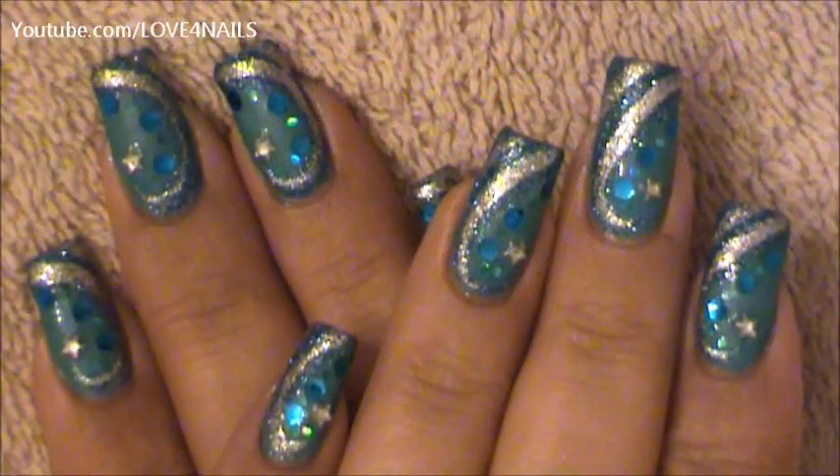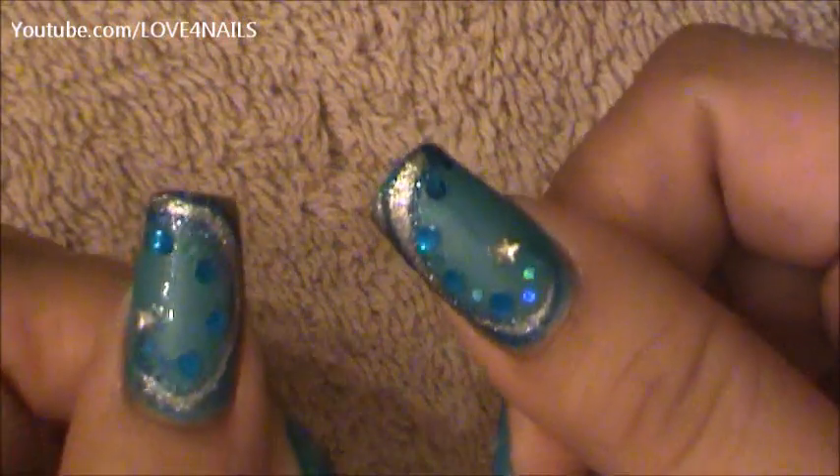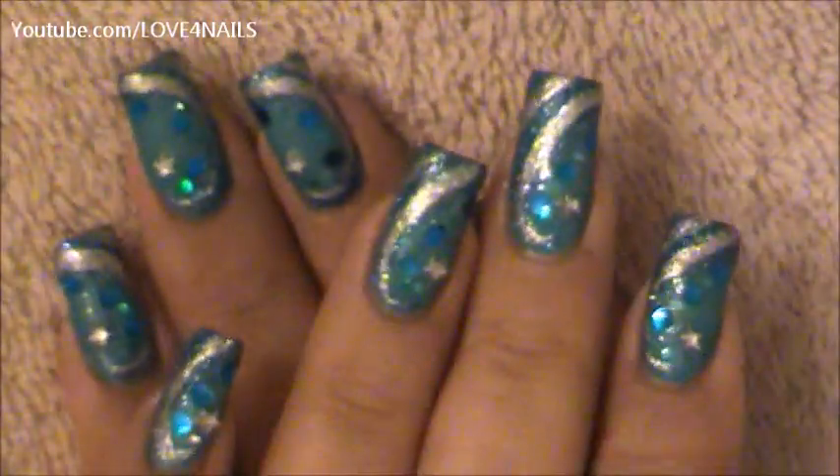Hello, I hope you guys are all doing great. This is the nail art design we'll be working on today. It's just a very simple nail art design to achieve. Let's get started.